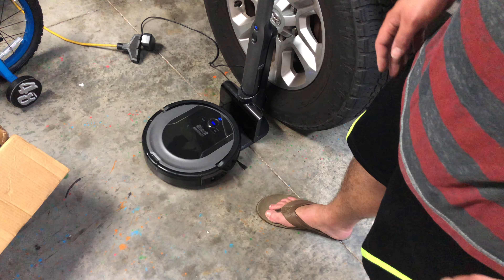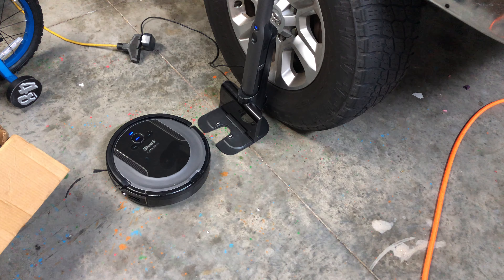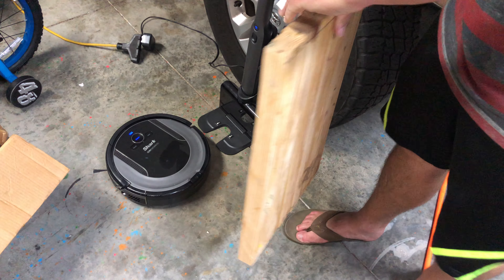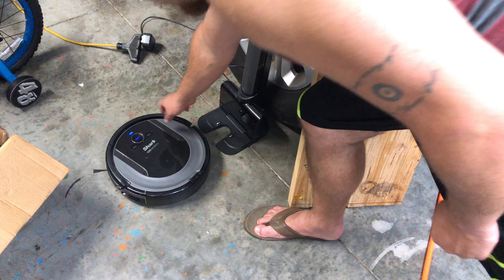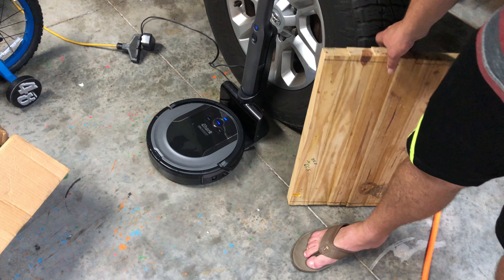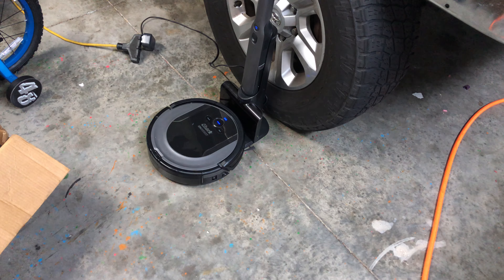Once it's fully charged and you're ready to use it, hit the clean button or start your app and it will take off. You're going to want your charger out in an open area, or you can hide it beside or behind something like a coffee table. Just make sure nothing is blocking the path — about two inches of clearance so the robot can find it.